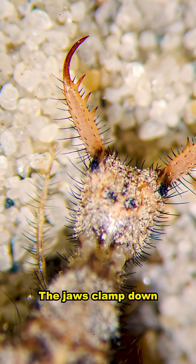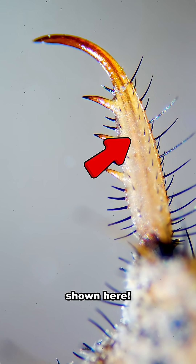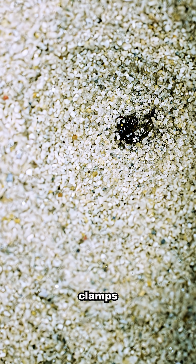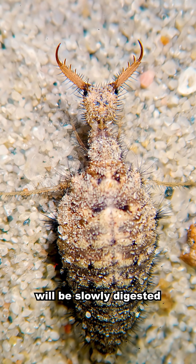The jaws clamp down and they inject the prey with a venom. You can see the venom tubes inside the fangs shown here. Now watch as I put a mosquito larvae into the pit. The slightest movement and the antlion clamps onto the bug. The mosquito larvae is dragged into the sand and its insides will be slowly digested.